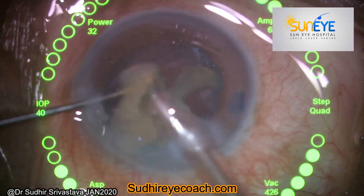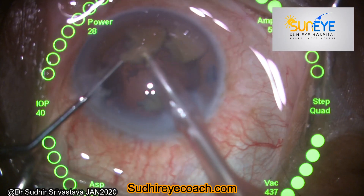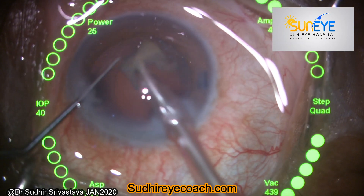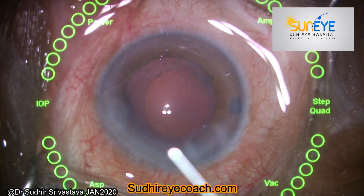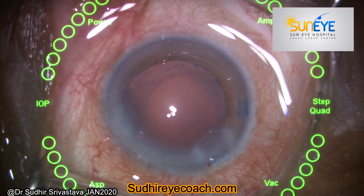This patient had capsular weakness in the inferior part, so I reduced the intraocular pressure during surgery — you can see it is reduced to 40 mmHg. If you are using a gravity-fed system, you can reduce the bottle height to achieve safe phaco fragmentation.